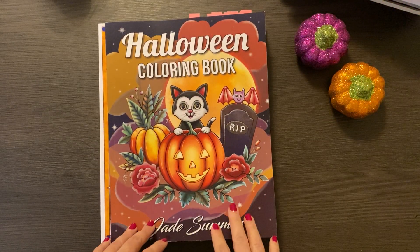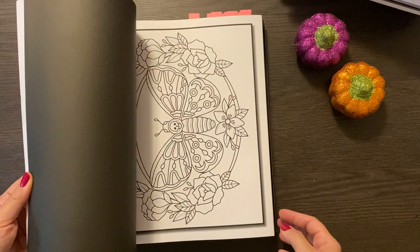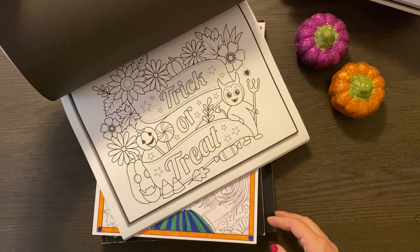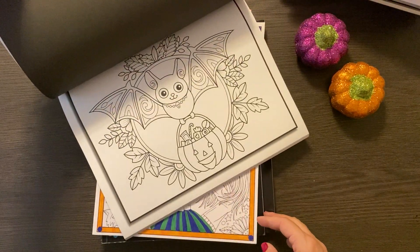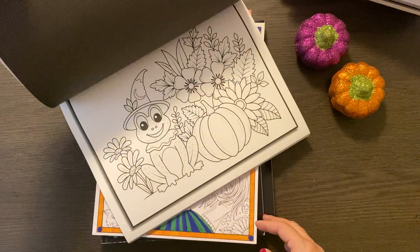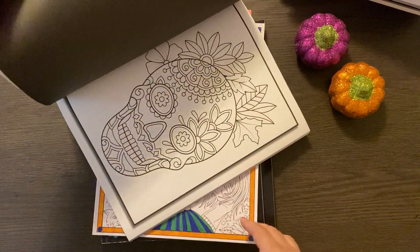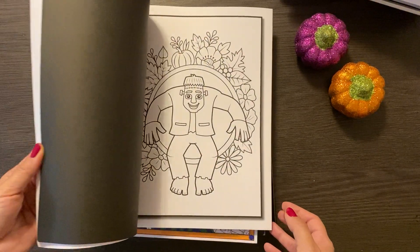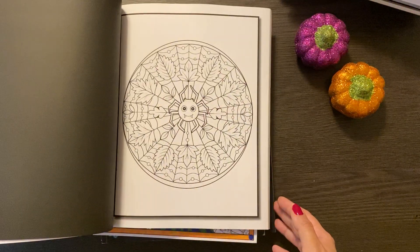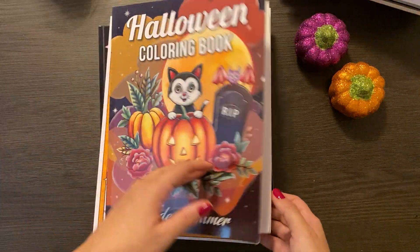Then of course I had to get the Halloween version of that — because of course I did. These are adorable, just the cutest. It's probably something I will be working on with my son. Similar to the last one, larger images, pretty simple, but lots of fun anyway. Very cute book.